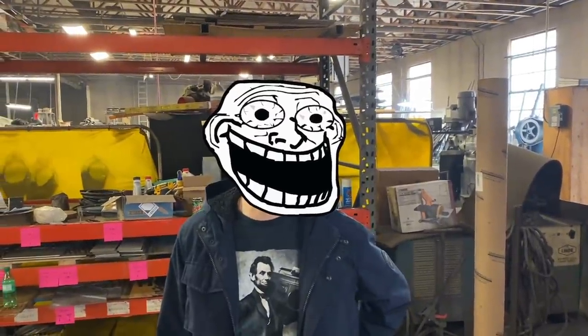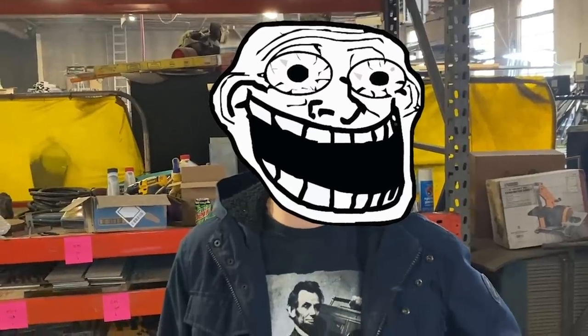So recently we had an idiot reach out to us wanting to make carbon fiber wheels for their Raptor, out of a flat piece of carbon fiber. Some people will do anything for YouTube views — not us though. Who is this idiot by the way? This idiot — don't show me on camera! What? Don't show me on camera!